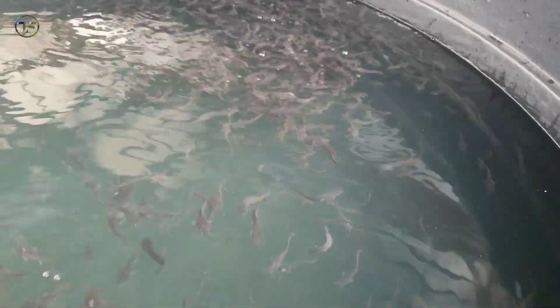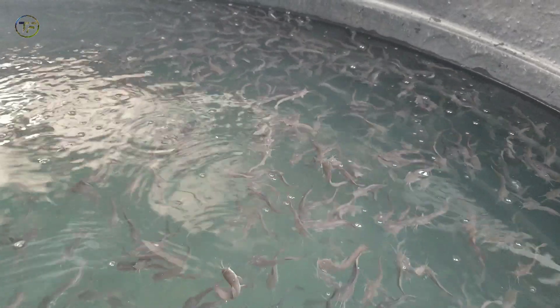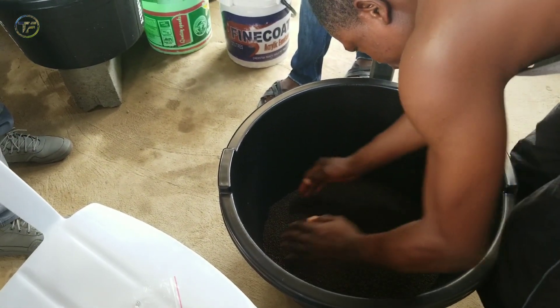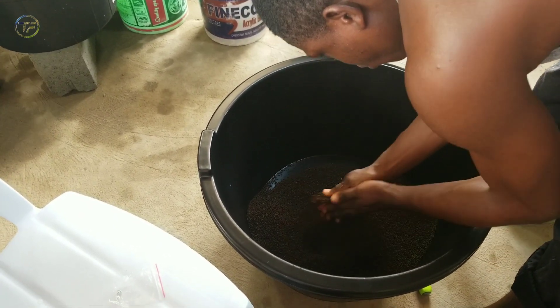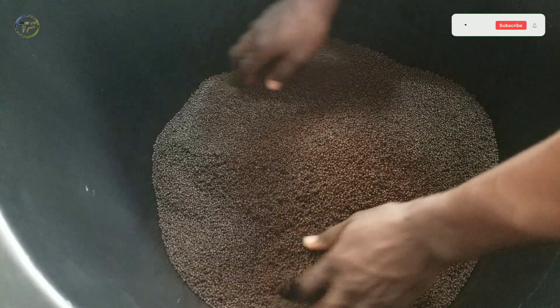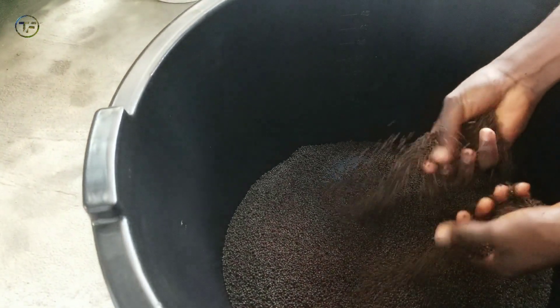We are done stocking and the fish are so happy to be in their new home because the water is right. Get your water treated if it needs treatment. It's 24 hours after stocking and we are about to feed them. We are mixing their feed with an anti-stress to give them that extra boost — they've gone through the stress of stocking and movement from where we got them down to the farm. This is basically to give them extra vitamins so as to ensure they are fine.